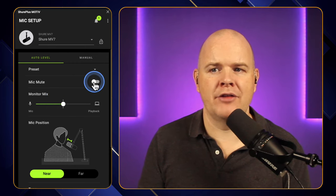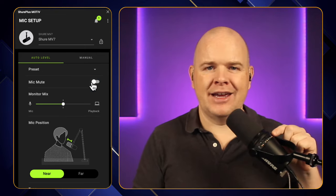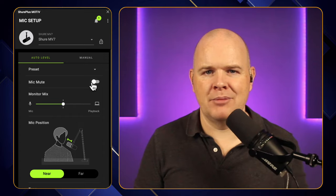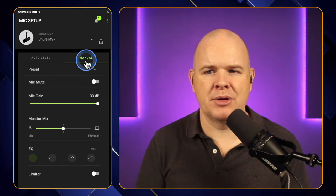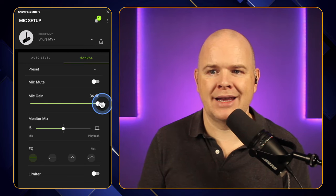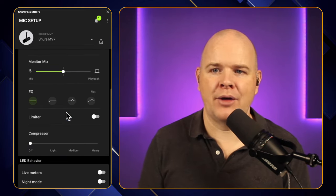You can also mute the mic from in here as well. You can also do this on the microphone itself — there is a little touch symbol for microphone mute and you can just tap that to mute the microphone. Let's have a look at the manual settings though, because here you've got a little bit more control. You have the exact same mute button here, but then you've got the mic gain — you can turn this up and down to control the gain from the microphone. You've got that same monitor mix as well.